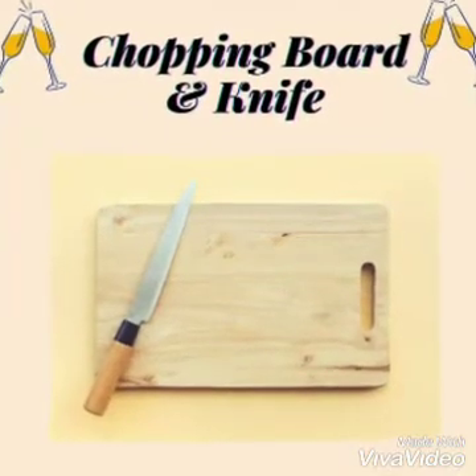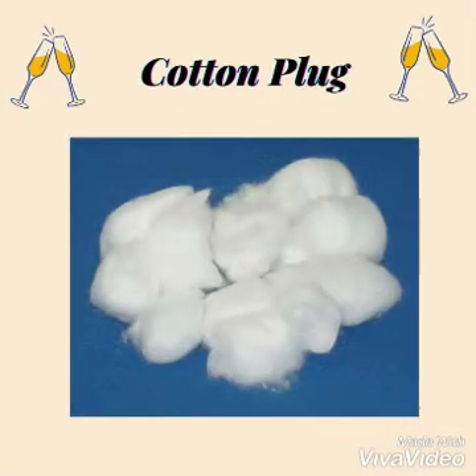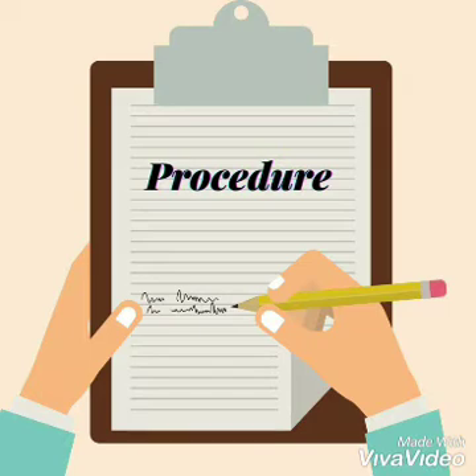Chopping board and knife, cotton plug, jug, and tablespoon.